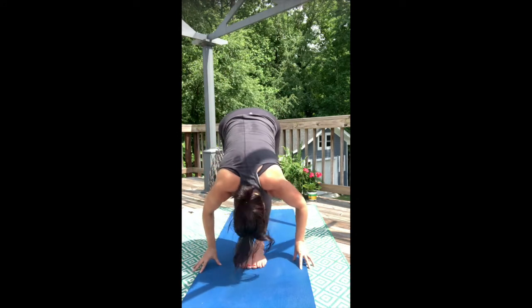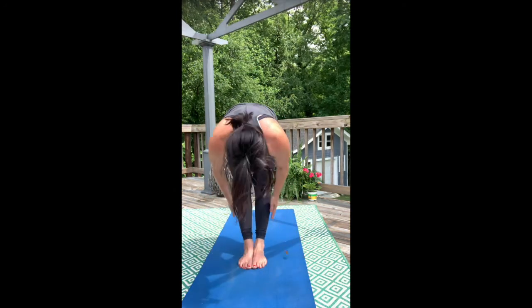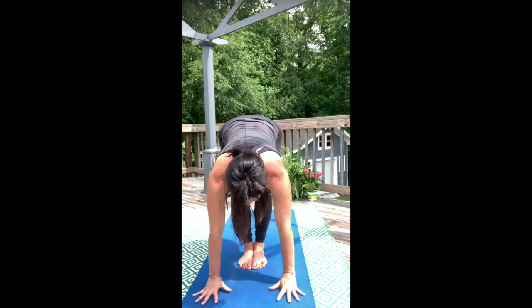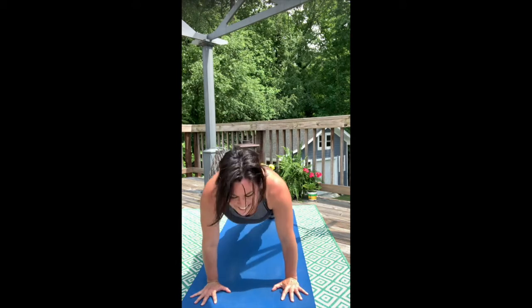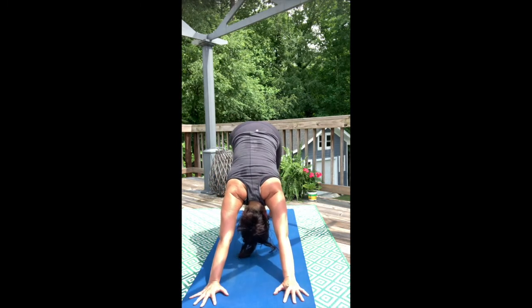Exhale, forward fold. Lift up halfway. Go right into low push-up plank — belly up as the arms bend. Upward dog — roll those glute mounds in. Downward facing dog, land it.